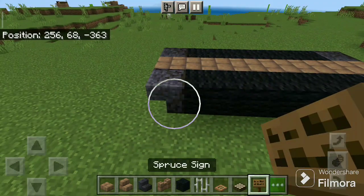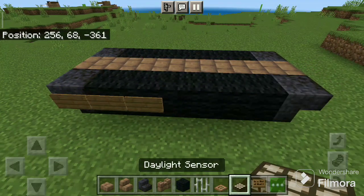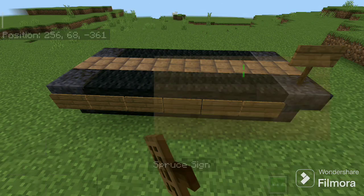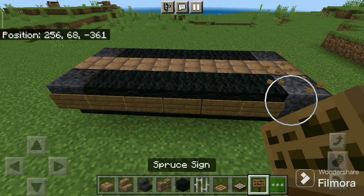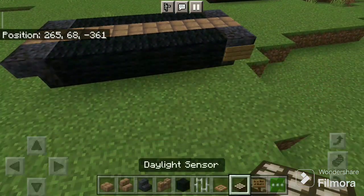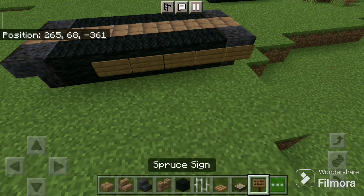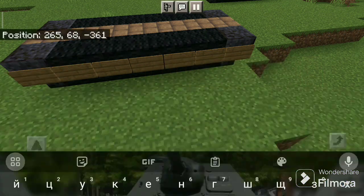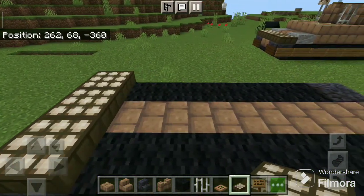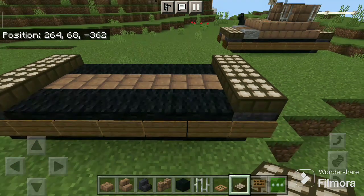Now place a spruce sign on the left side and the right side too. Okay now take the daylight sensor, place three on the back side and three on the front side.